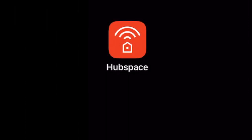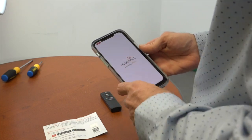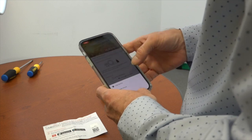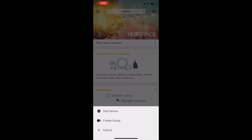Download the free Hubspace app from the Apple App Store or Google Play Store and follow the instructions in the app to register an account. Place the Hubspace card with the QR code that came with the remote on a flat surface. This will bring up the option to add a device.